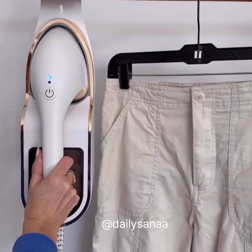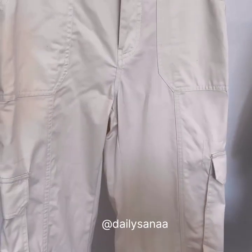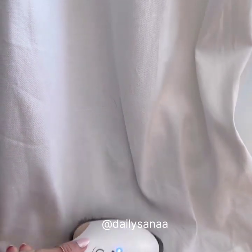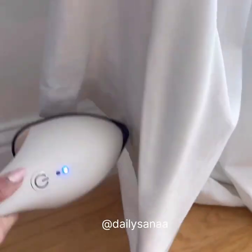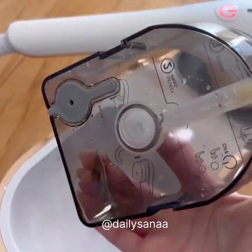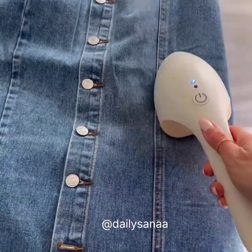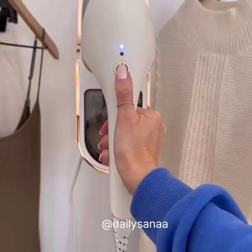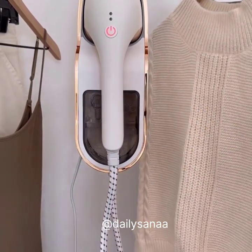This garment steamer can be hung in your closet for easy reach. It heats up in 30 seconds and is a steamer and iron all-in-one. The steamer also comes with a brush attachment and heat glove, which works so well for getting pet hair off of linen curtains and smoothing out wrinkles. The steamer has a 35-minute runtime. Once it's empty, just refill with water and press in. Steam iron clothes flat on the bed, and never worry about water spots on fabrics because this steamer is leak-proof. It also has an auto shut-off after five minutes when not in use.